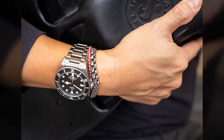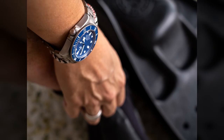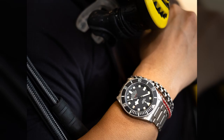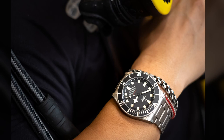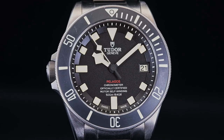Glad to share that we have the Pelagos in this almost like a not quite navy blue, but a sea blue, if you will, but then also a more interesting one as well — the Pelagos left hand diver, where as you can see, the crown has been shifted to the other side. From a technical standpoint, this is probably the largest dive watch that Tudor has made, measuring at 42 millimeters from nine o'clock to three o'clock, not including the crown, about 14.3 millimeters thick, and about 50 millimeters lug to lug.